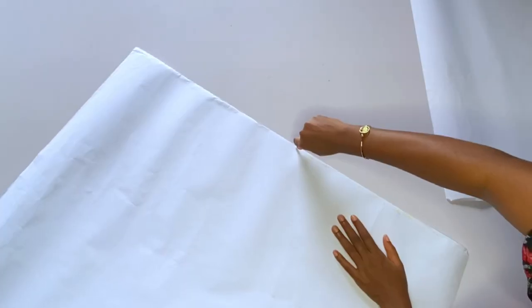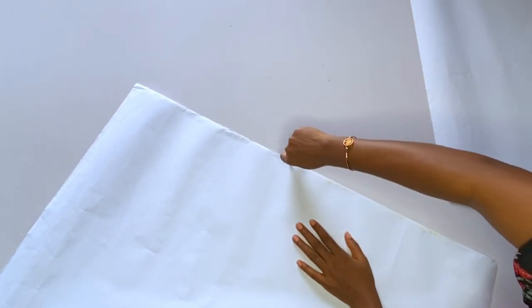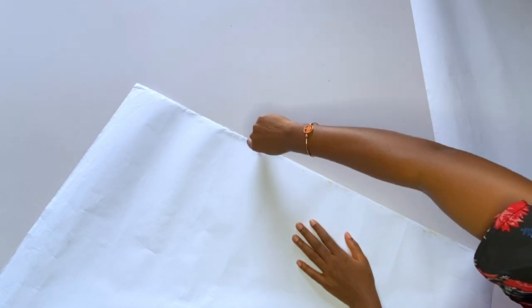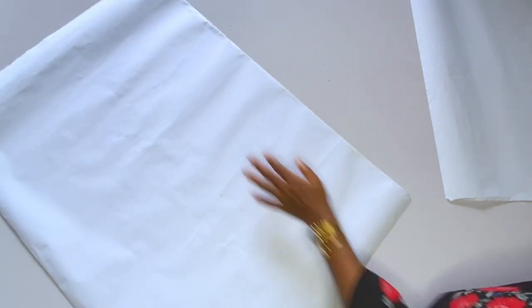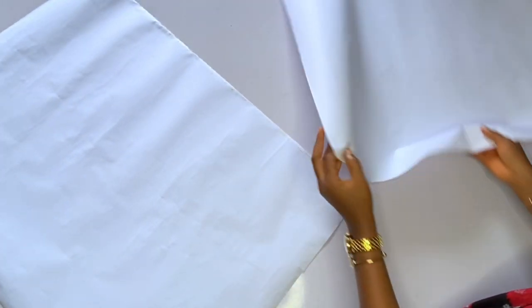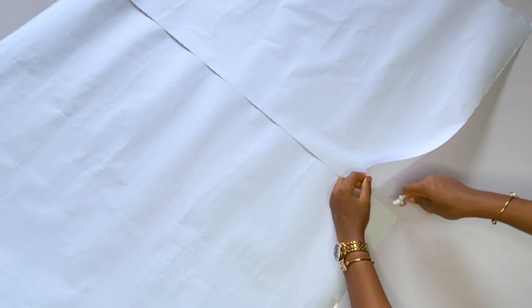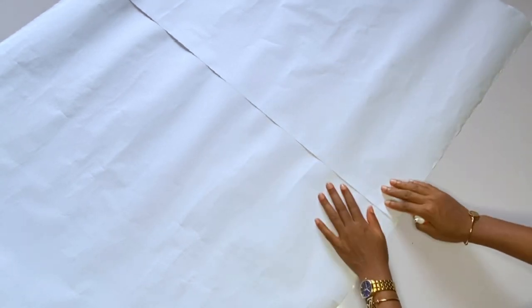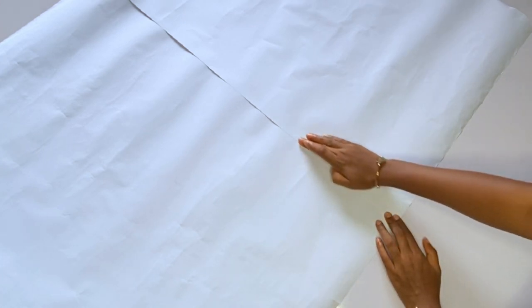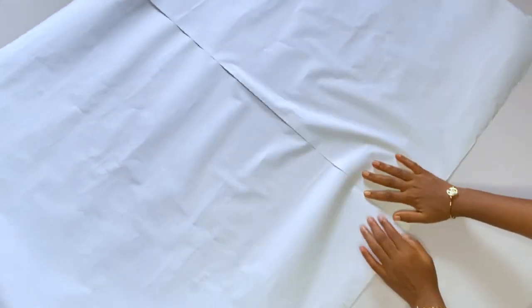This is the pattern paper I will be using, and I'm gluing two pattern papers together because this particular dress will consume paper around the sleeve area. Looking at that gown, you can see it does not have a separate sleeve — both the yoke and the sleeve are cut together. So I'm trying to cut out everything on this one paper. After gumming the two papers, I will start taking my measurements.